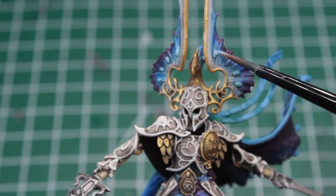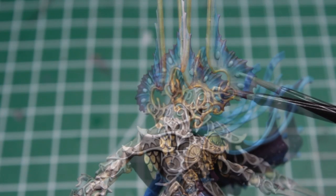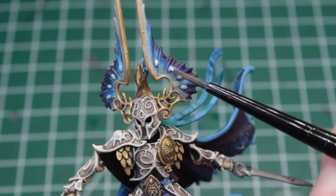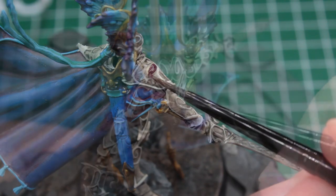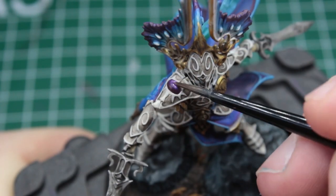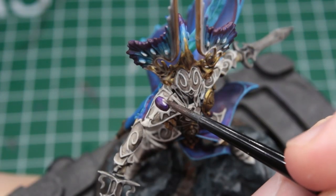Next, we brighten up the gems of his helmet, starting with a very light blue, until we reach a pure white in the middle, as if they were glowing. For the big gem on his right portion, we take a dark burgundy for the base, then some purple, and lastly pink on the light-facing side. A simple white dot finishes the look.